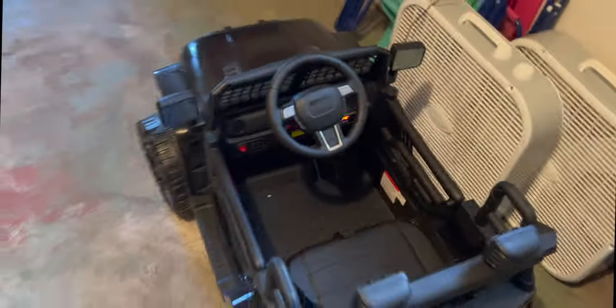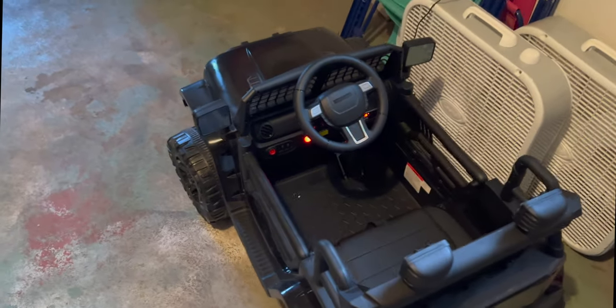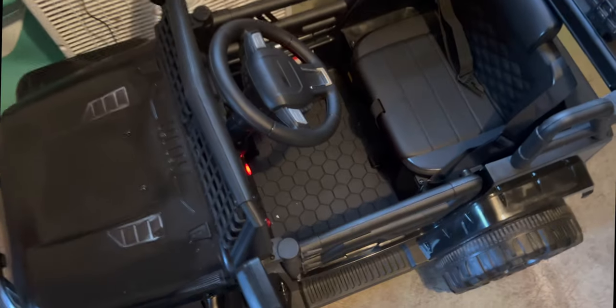You can see the controller here. There is the option to make it low or high speed. So if you don't want your child to go fast — not like it goes that fast overall — it does recommend ages three to seven. So maybe if they're a little bit younger, you don't want the car to go that fast. There is the option for a lower speed and then a faster speed.